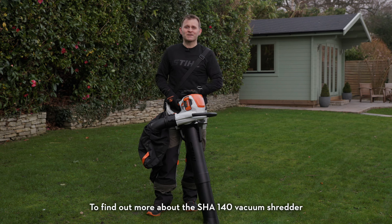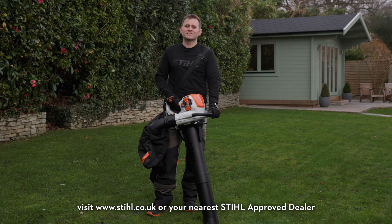To find out more about the SHA-140 Vacuum Shredder, visit stihl.co.uk or your nearest STIHL Approved dealer.